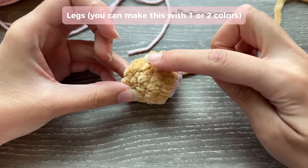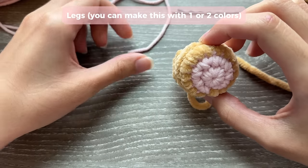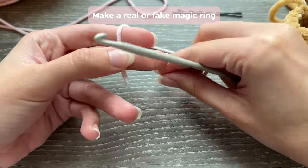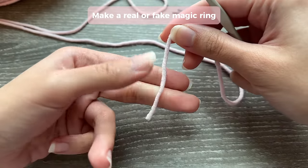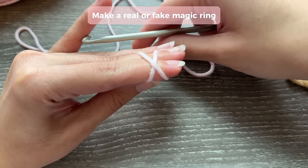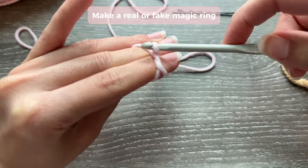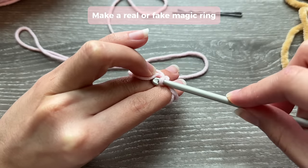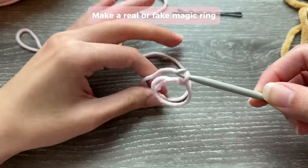For the legs, you can make them all with fluffy yarn or add a base in a different color. You can use cotton/acrylic yarn or fluffy yarn for the base. Make a fake or real magic ring. For cotton and acrylic yarns, I like making a regular magic ring: hold your yarn with the end facing you, wrap the yarn around your fingers making an X shape, use your ring finger to hold it, insert your hook under, grab onto the end, pull it up and twist. Chain one to make the magic ring.